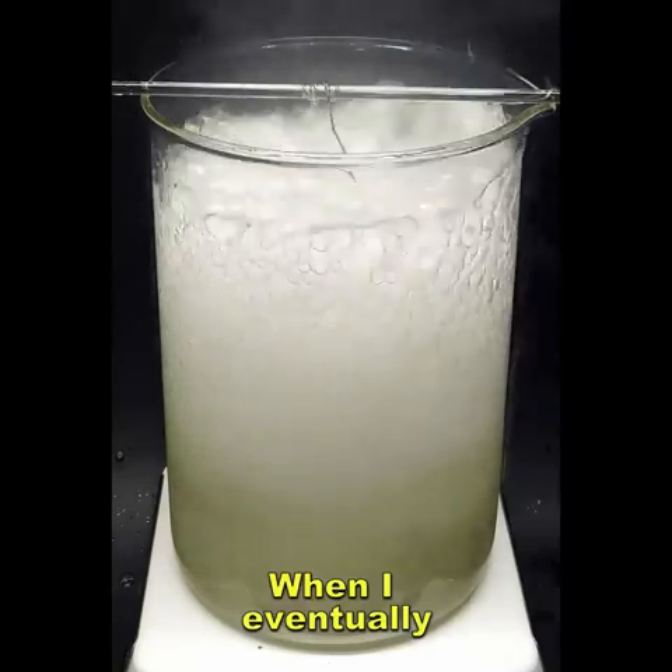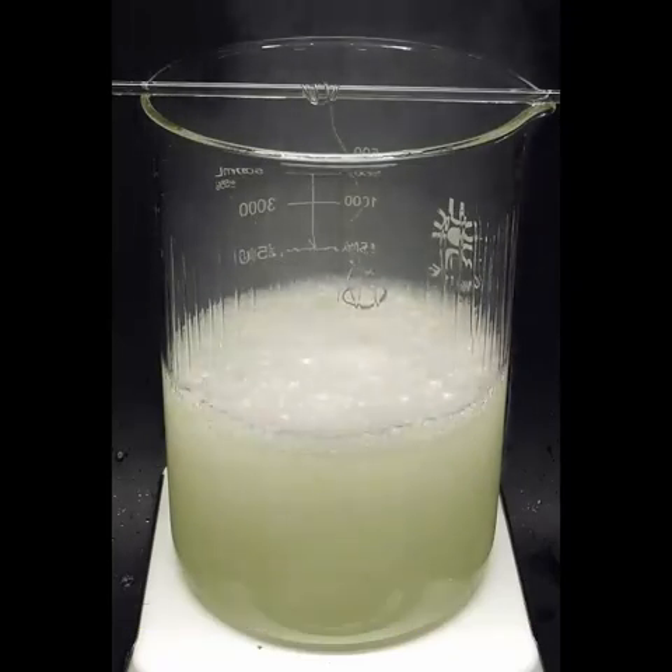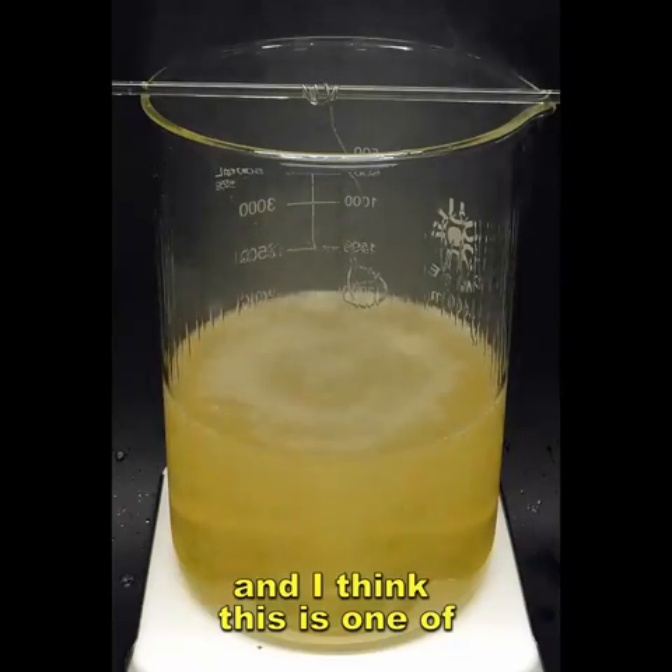When I eventually stopped adding the peroxide, I was actually shocked by what I saw. There was absolutely nothing left, and I think this is one of the most terrifying things I've ever done.